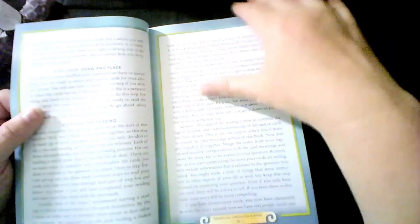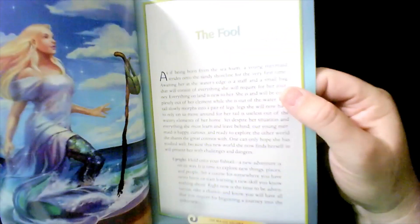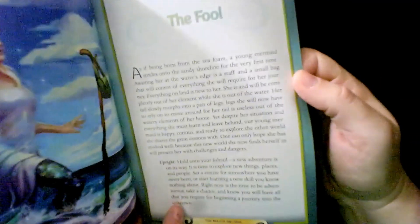The Mermaid Tarot is by Liza Robertson, illustrated by Julie Dillon. This is all in color, so it's a gorgeous book. It talks about reversals and a little bit about the deck itself. I believe it has a few spreads. I never pay enough attention to the books, I'm going to be honest with you. For each card there is a little bit about the picture, the upright meaning, and then the reversal. Each card has that information, with a full picture on the side.